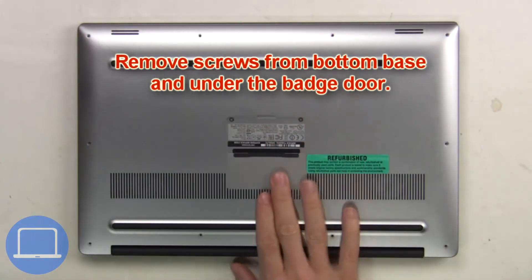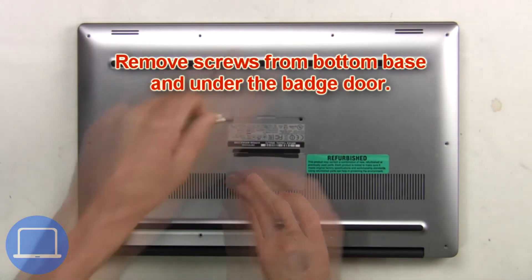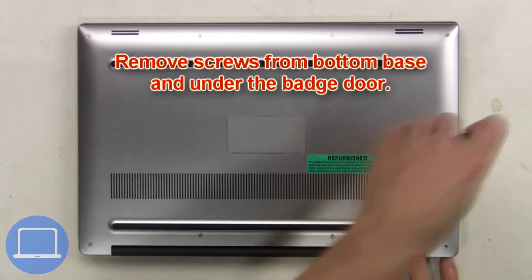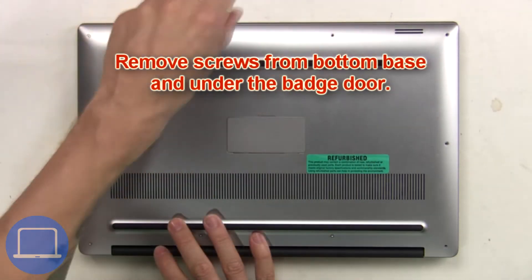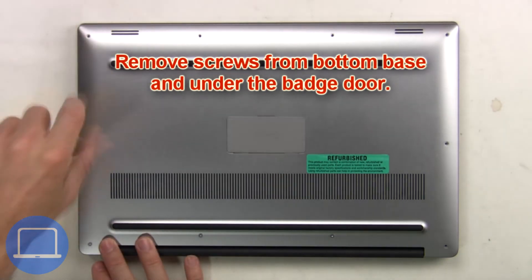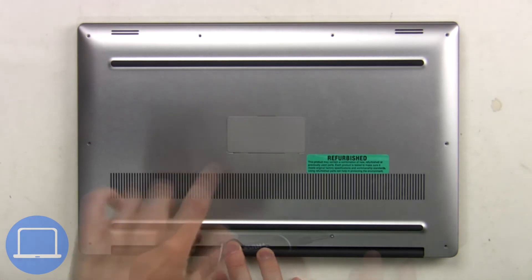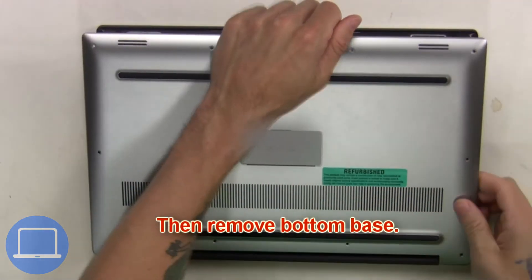Remove screws from the bottom base and underneath the badge door, then remove the bottom base.